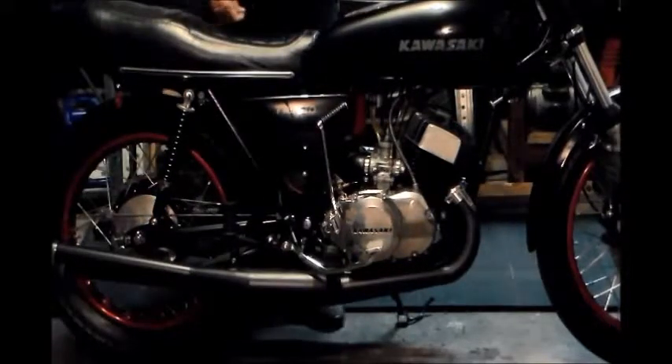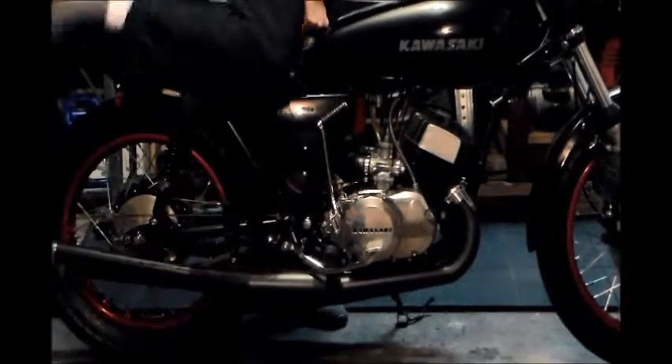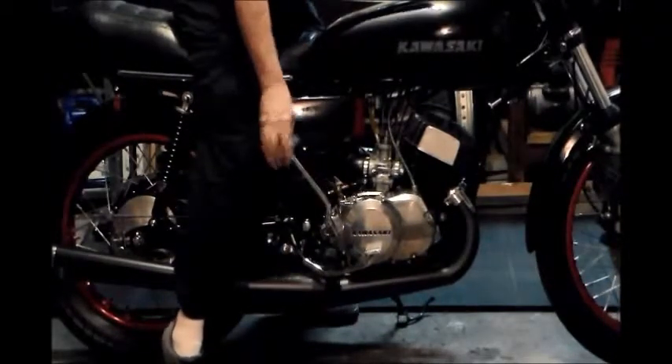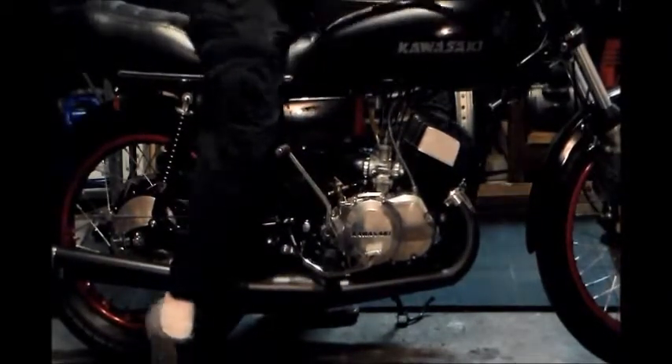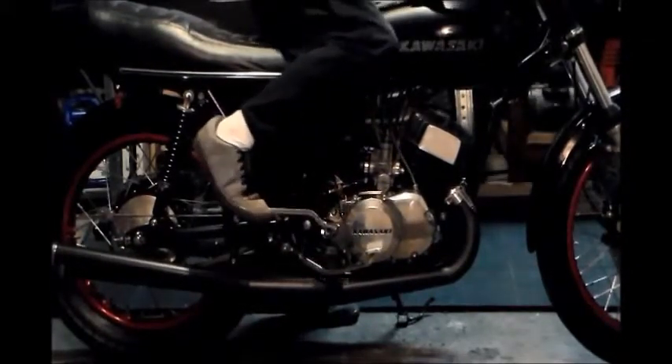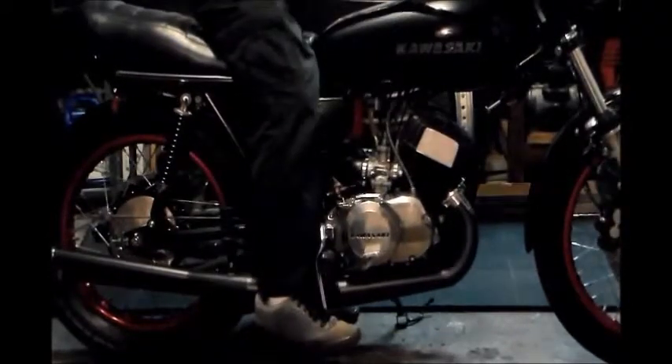What I'd like to do is just demonstrate what I feel anyway is the proper way to kickstart really any engine. Just get your pedal out, get down on it until you feel the motor, the engine, and just land on her and kick her through.